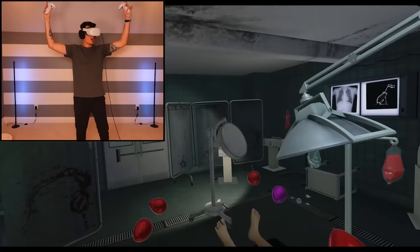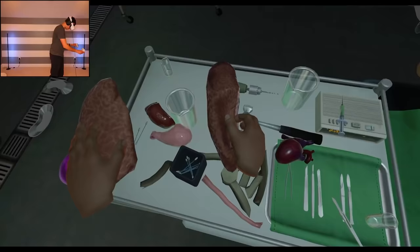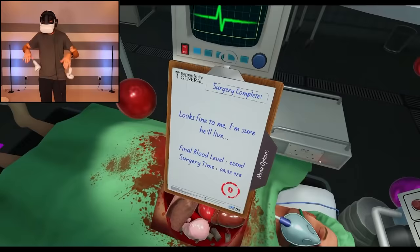I saved Bob! This is what happens after you do surgery, by the way — balloons fall from the sky. You're alive, Bob, you're gonna be fine. I should probably put these back, but you're gonna be okay. That was perfect — that was an A-plus. I don't care if it says D.